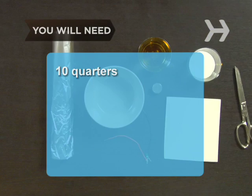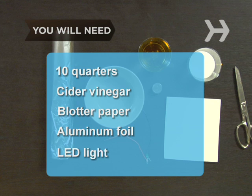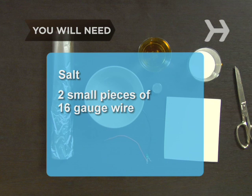You will need: ten quarters, some cider vinegar, a piece of blotter paper, some aluminum foil, an LED light, a little salt, two small pieces of 16-gauge wire, scissors, and a pen.